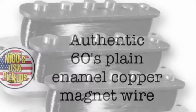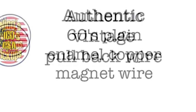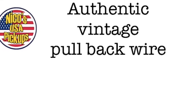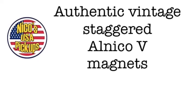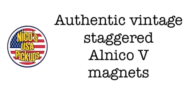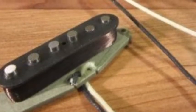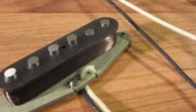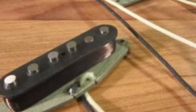Authentic 60s plain enamel copper magnet wire. Authentic vintage pullback wire, same as used by the Fender Custom Shop still today. Authentic vintage staggered El Niko 5 magnets, which deliver these incredibly warm sounds — and I can get screaming too when I need to. Handcrafted, wound, and assembled here in the USA.